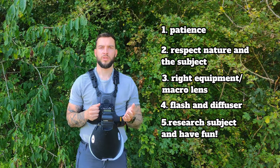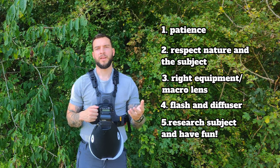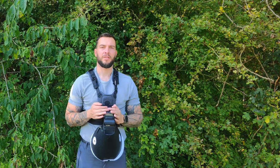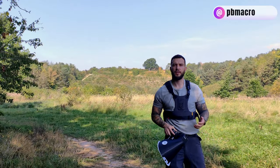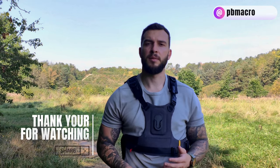Number five: do your research. Find out where these bugs are, the kind of environment to be in, and when they come out — from April to September or even July to September depending on the species. And also, have fun. Macro photography is all about showing the beauty of insects and the nature around us and really celebrating the biodiversity within it. Don't take it too seriously and enjoy yourself. My name is Pete Burford, I'm an OEM Systems Ambassador, and I really hope this video helps you learn how to take high magnification macro photography handheld out in the field and inspires you to get out that dusty macro lens. Thank you very much for watching and I hope this helps you on your macro photography journey.